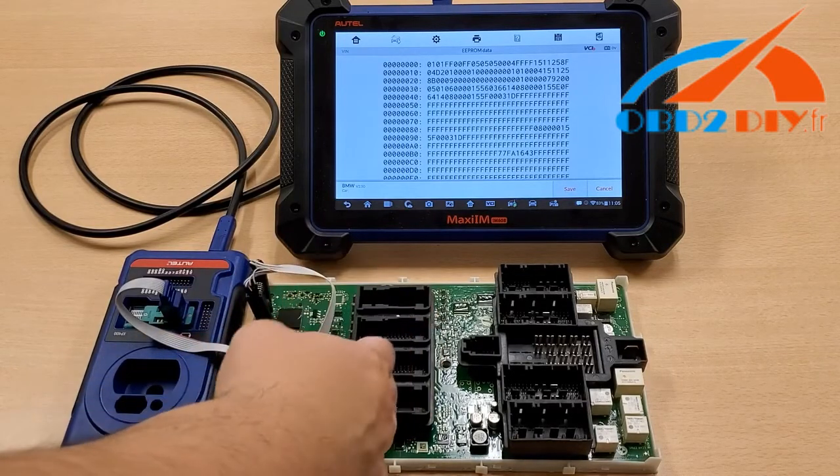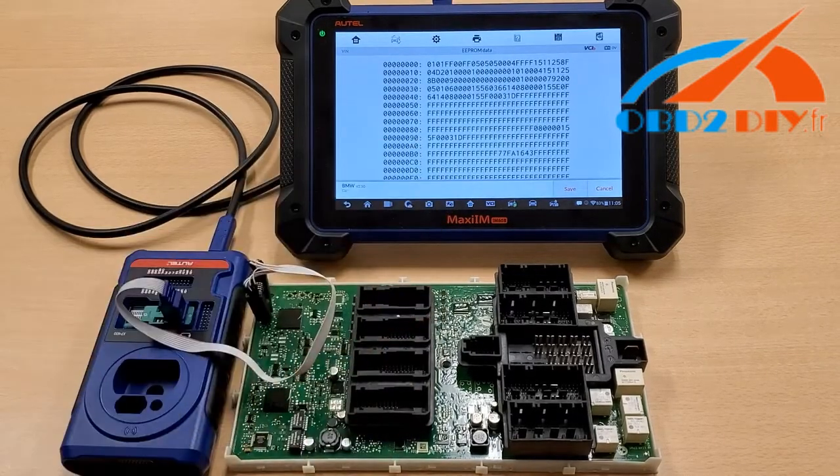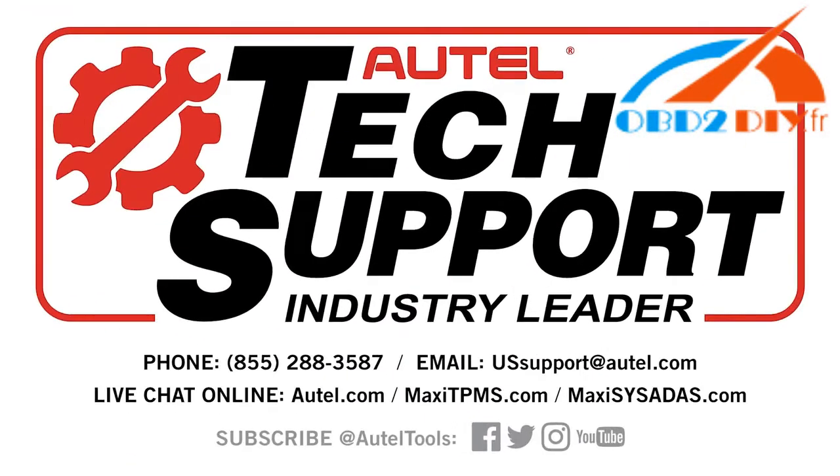There are several other processes you have to do, but we're just doing the EEPROM Read today. Remember, if you have any questions or concerns, you can always contact our tech support at 1-855-288-3587. Thank you for choosing Autel and have a great day.